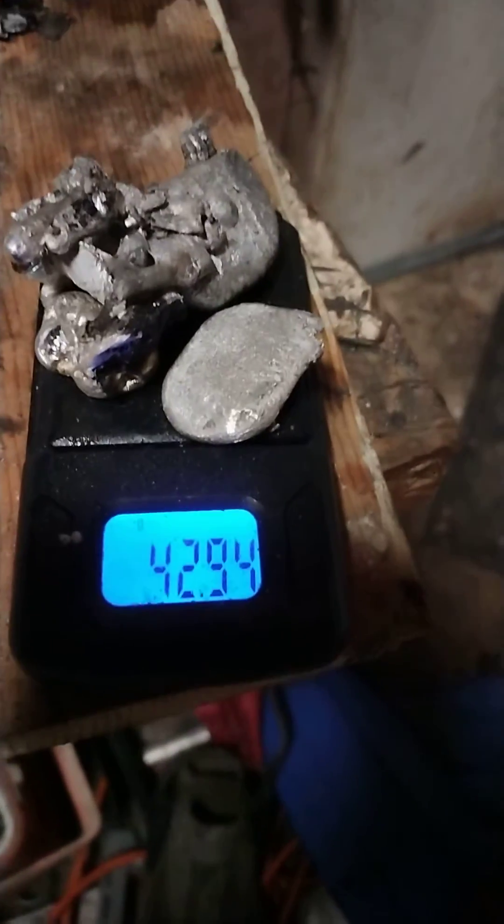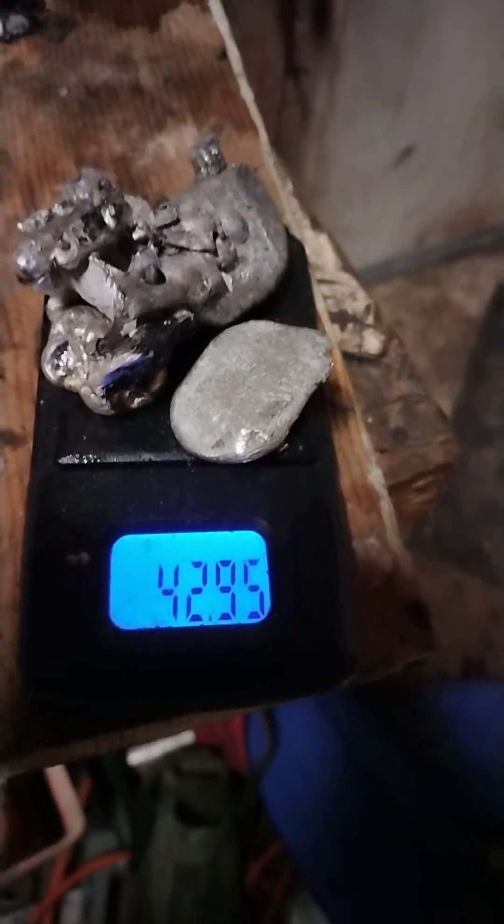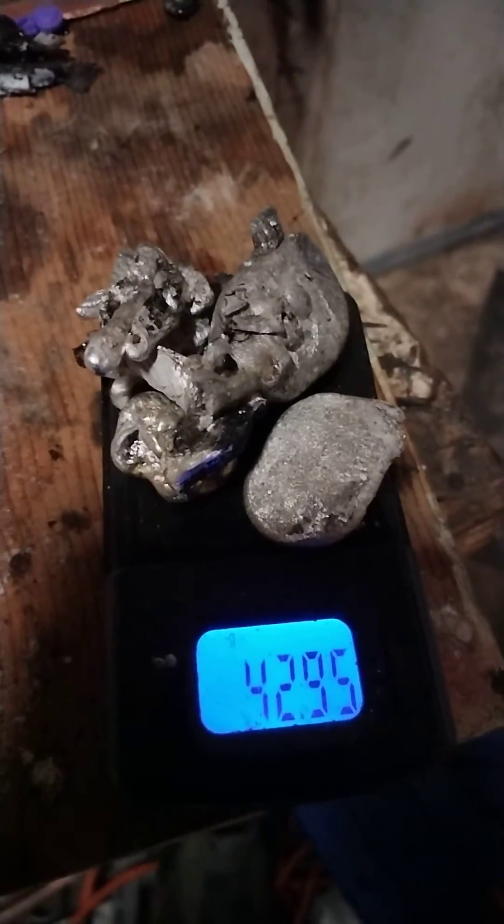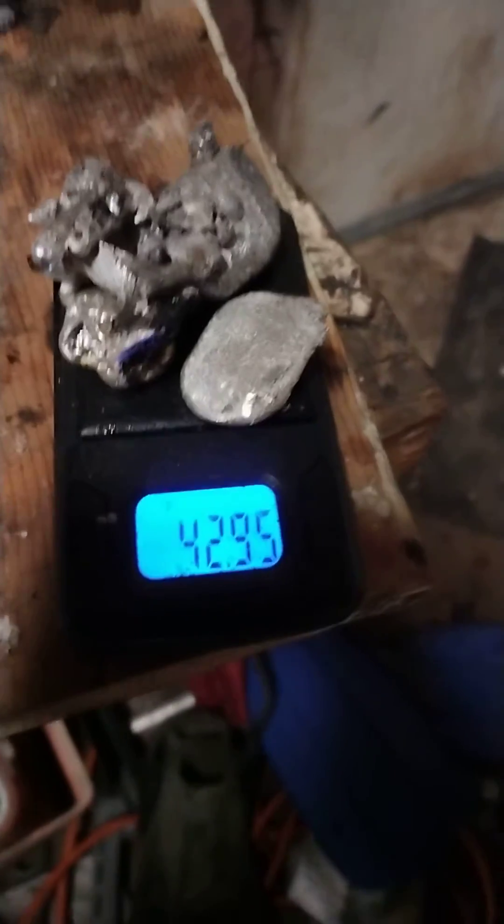I think there's just a little bit of platinum left that I've got to get out, but other than that, it's pure — that's absolute rhodium.